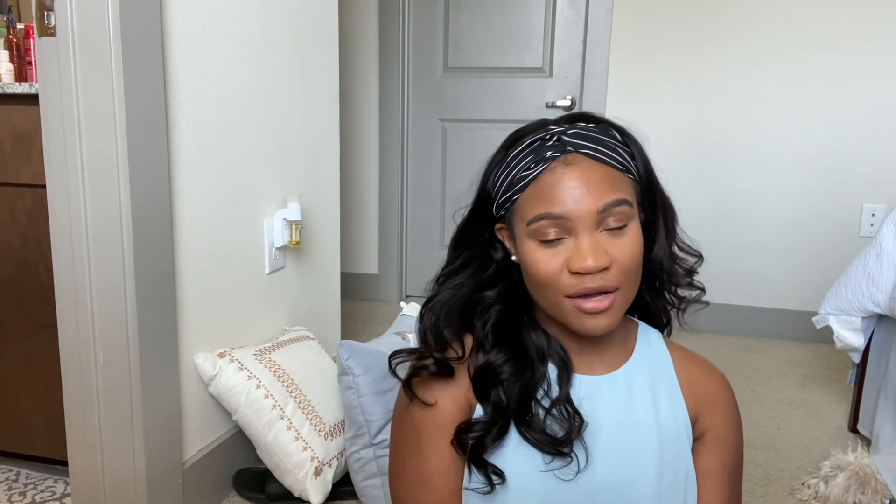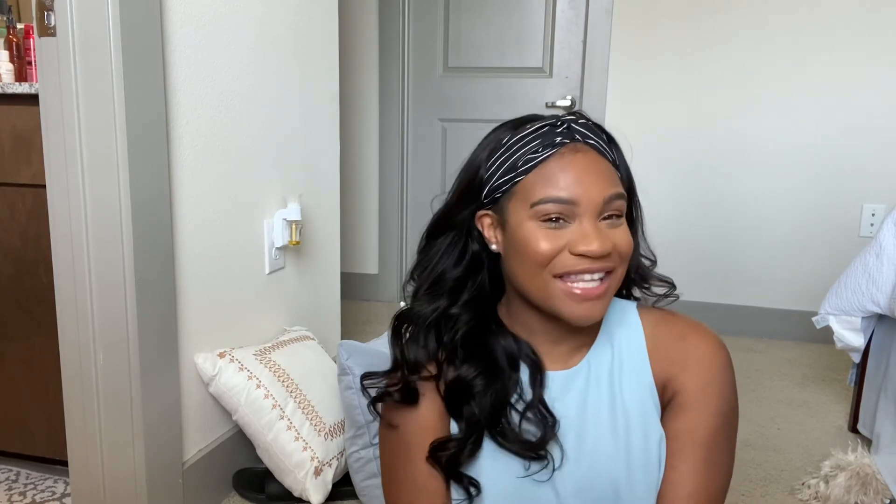Thank you guys for watching. Let's chat in the comments below — let me know if you have any questions and I'll be happy to answer them. Don't forget to comment, like and subscribe, and I'll see you guys in the next video. Bye bye!